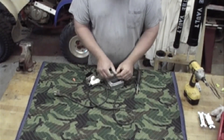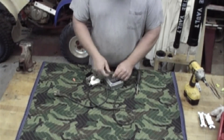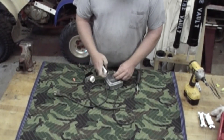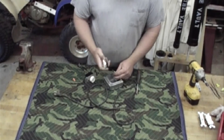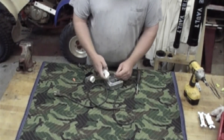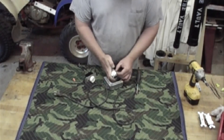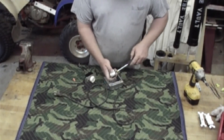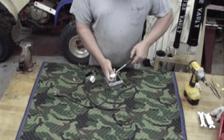Now you're going to wire up the receptacle. I've shown you in other videos how to wire them up, but basically you're going to take your silver screw and put your wire on there. Just fold it around your screw. The reason why I'm not pushing it in the back is because this is stranded wire and it's hard to get it in there. So I'm just putting it around the screw and tightening it down.